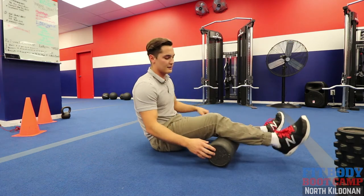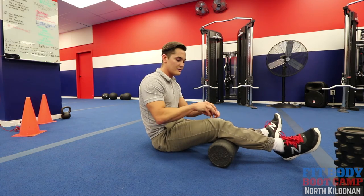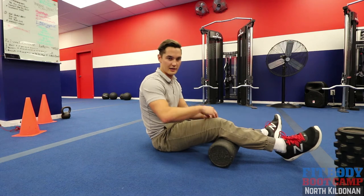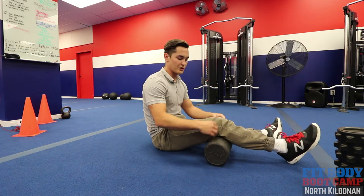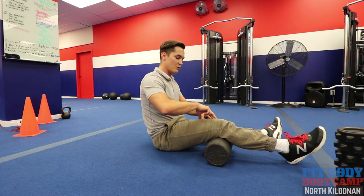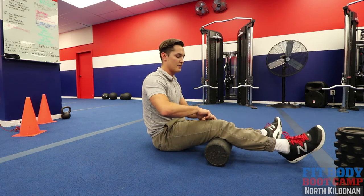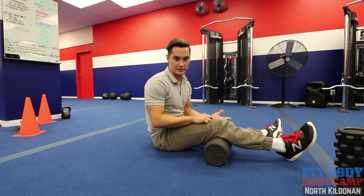Your VMO is your inner quad — it's the fleshy part on the inside of the knee. Once it becomes weak or inhibited because the IT band is super tight, we need to reeducate it. We want good quadriceps control. For the first exercise, find a bolster or roll up a pillow. Put your fingers on that fleshy part of the VMO, tighten it up, and extend that knee. Hold for about one second, then relax. Find that area again, make sure it's tense, then extend the knee. Do about 10 reps.